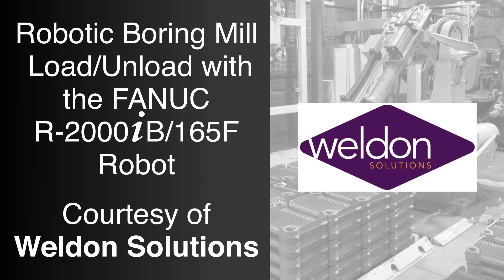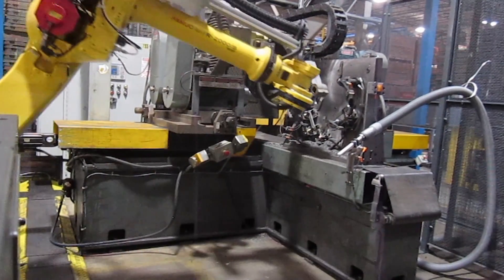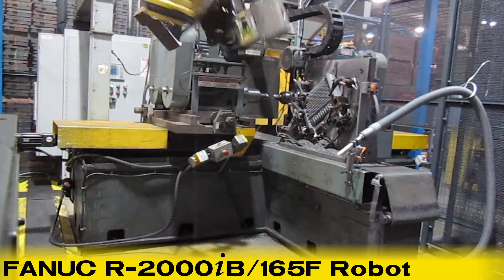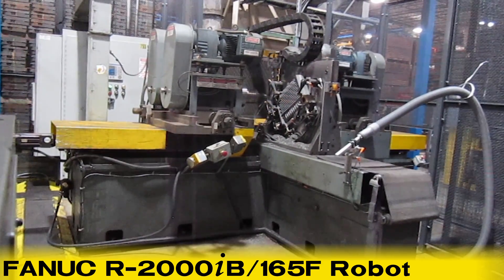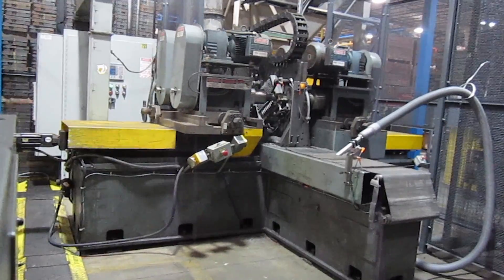FANUC Authorized Integrator Weldon Solutions is a leader in developing robotically automated machine-tending systems for a variety of applications. This video highlights an automated boring mill system engineered by Weldon Solutions that uses a FANUC R2000IB-165F robot to load and unload heavy cast housings.